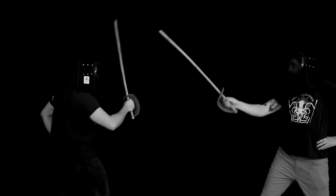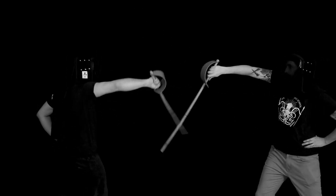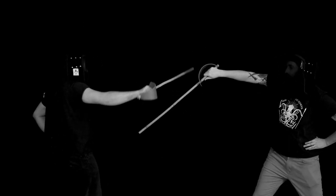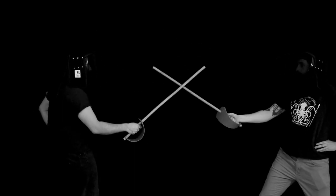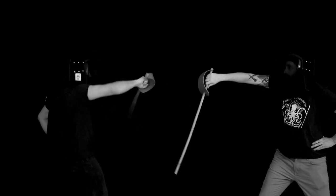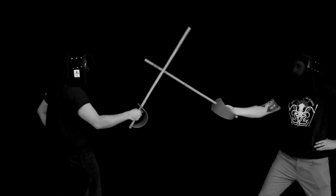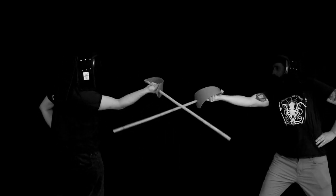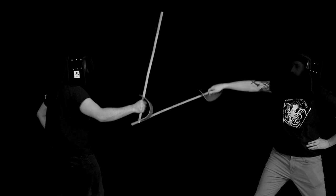Now it gets a little more complicated. We start with the inside guard into the half circle, then move over into the outside half hanger. This will take a minute to dial in, but it's totally worth drilling — any time you can drill those transitions between these guards against cuts three and four is great, because three and four are really common combo openers.